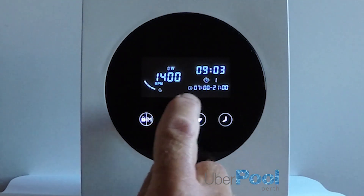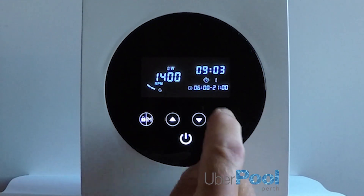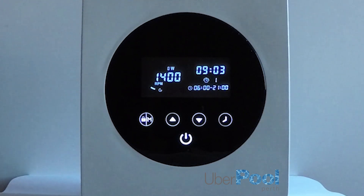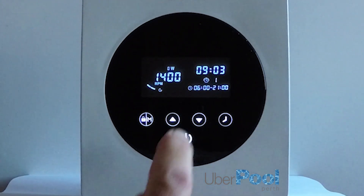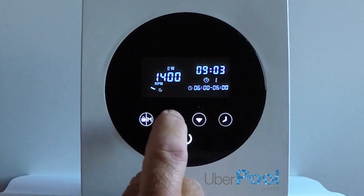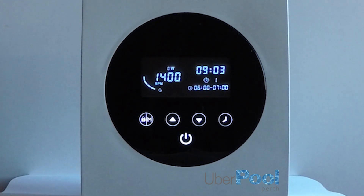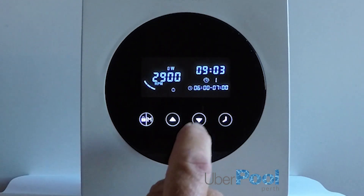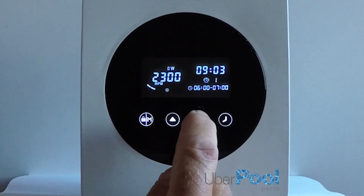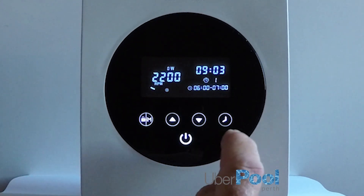Now it will jump to timer one. We then set the time using the down arrow to 6 a.m. Press the clock icon again — minutes are okay. Press the clock icon again and we will reduce the time down to 7 a.m. Press the clock icon again to set the speed. Now we will set the speed at 2200 RPM. Now we have set timer number one for one hour.